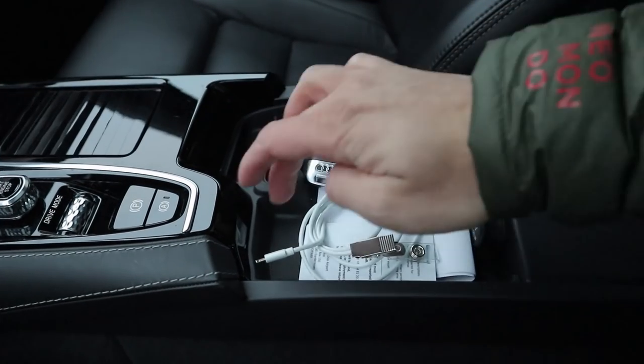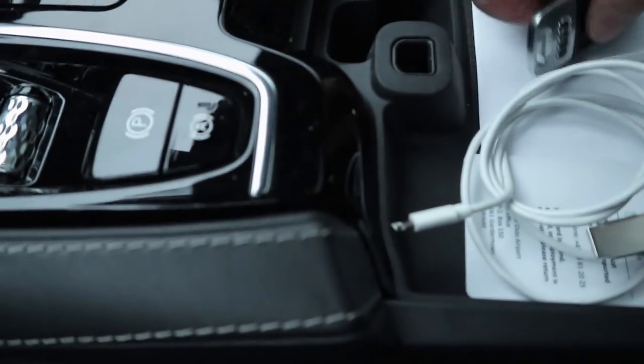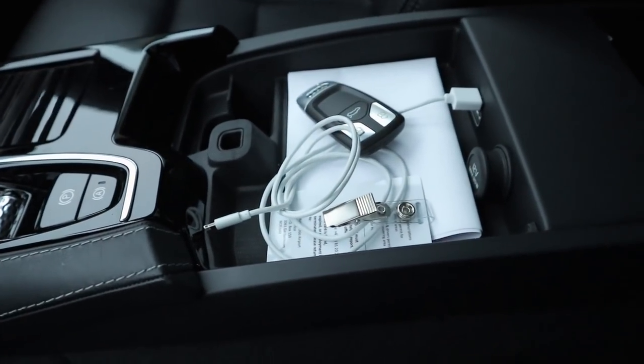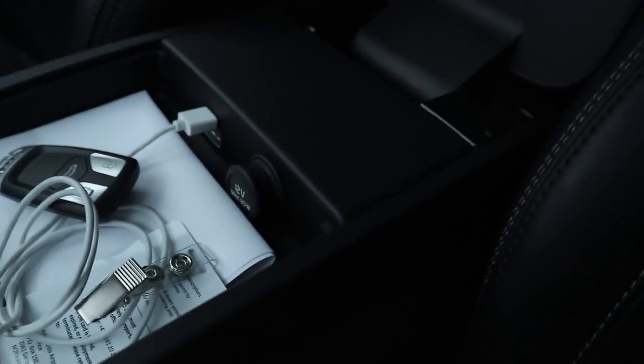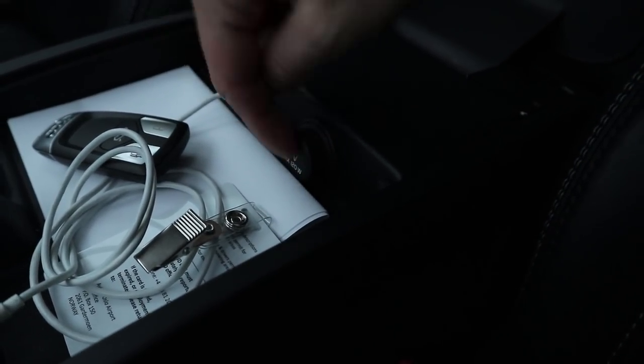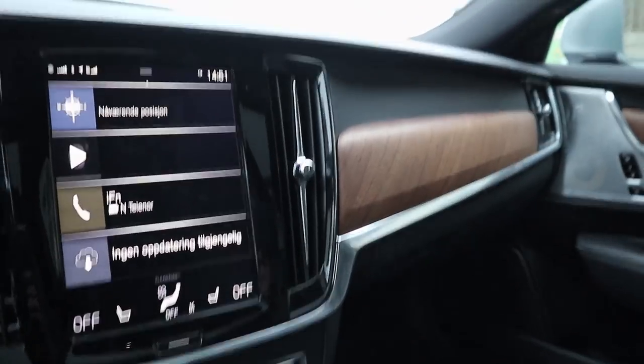The center console is beautiful Nappa leather with contrast stitching and a very nice chrome release, but it is very lacking in storage. It's very shallow — you have enough room for a key, a cable, and some documents. There's also a strange small storage bin down below. This is where you'll most definitely notice the T8's compromises. You do have USB ports and a 12-volt power outlet in the rear. Otherwise, up front you have the frameless mirror and the panoramic sunroof.